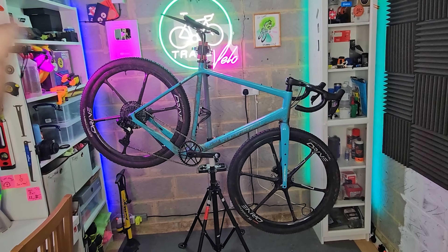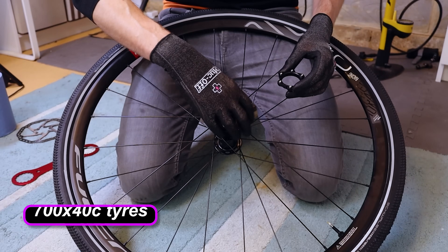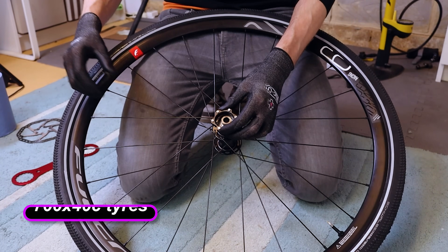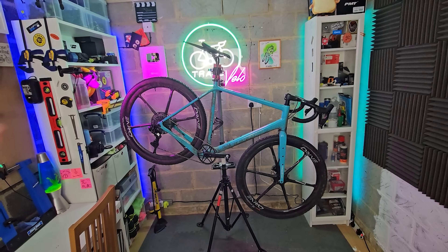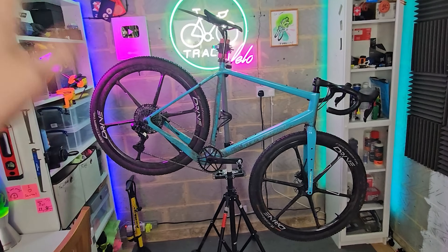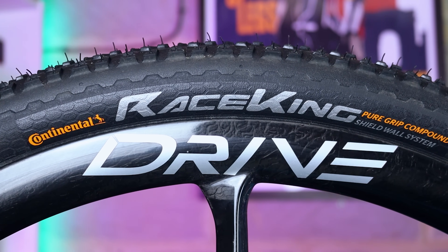I've got this gravel bike here and I've had it a while. When I first built it up I used 700 by 40c tires — pretty good for keeping speed on the flats but not amazing on the rough stuff. Since then I've upped the tires to 700 by 50c; these are technically mountain bike tires but they're wicked — more grip and more cushion on bumpy trails.